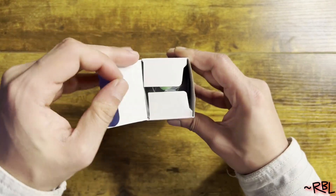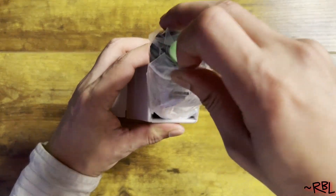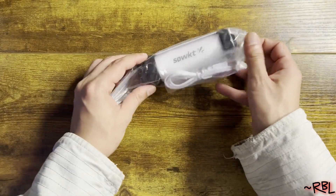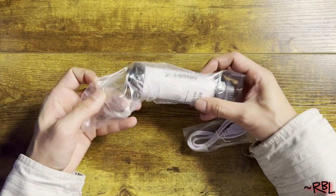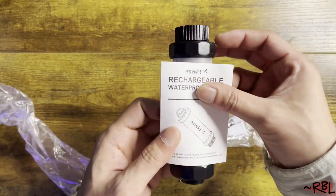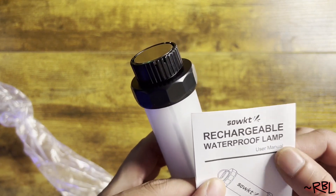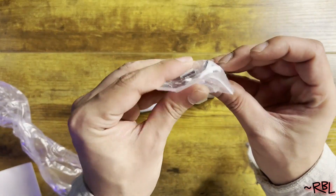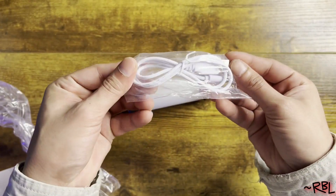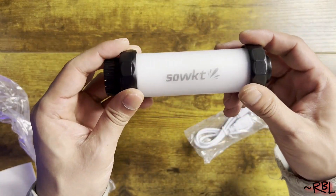So without any more delays — you ready? Moment of truth, ladies and gents. Voila — look at this! Look at this cuteness. So you have the instruction manual straight out, right here — just very simple, straightforward. You have the charger, the cord, this is the micro USB right here, fairly short, and then you have the entire device itself.